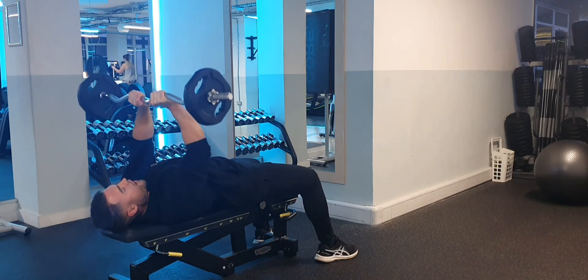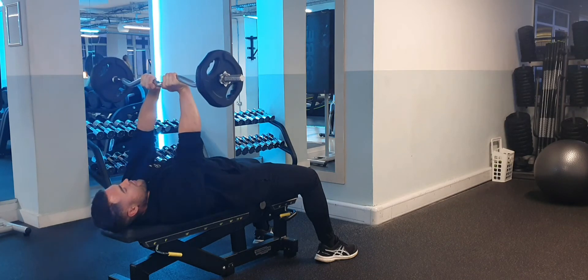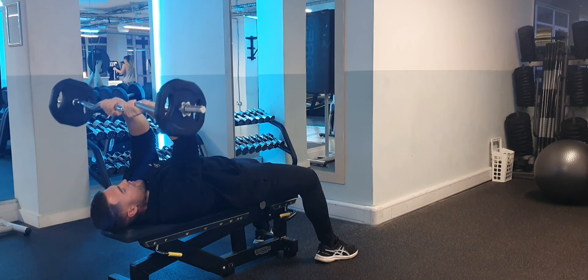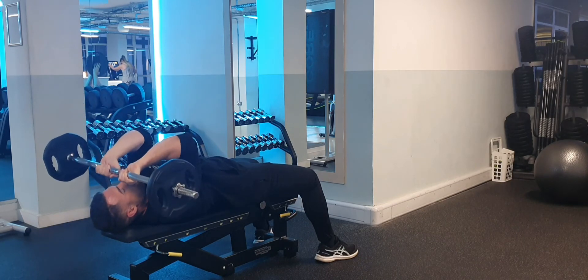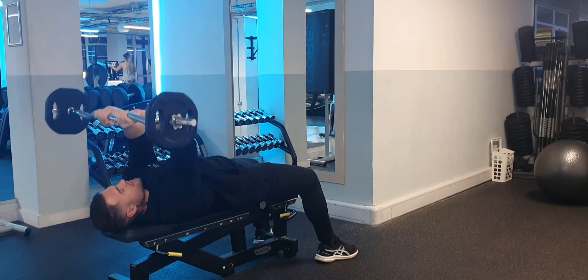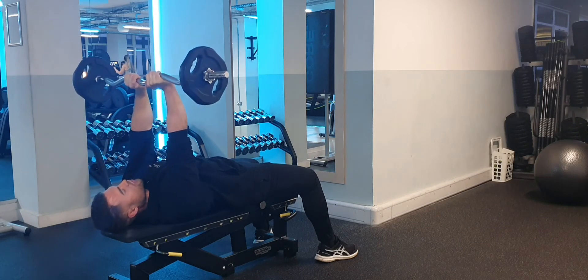It's important not to let your elbows drop down to the floor, and don't let them flare out too much either. You want to keep your elbows up high, keep it narrow, and then just allow that bar to move around that pivot point while you keep those elbows elevated. This isolates those triceps so you won't engage your chest or your lats too much.